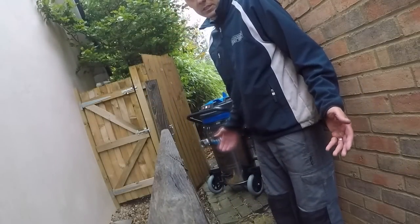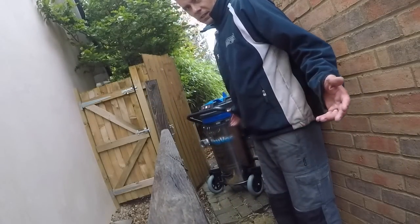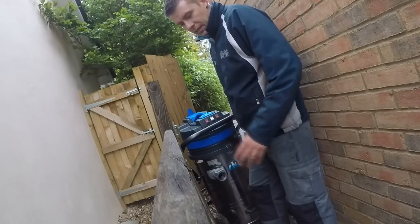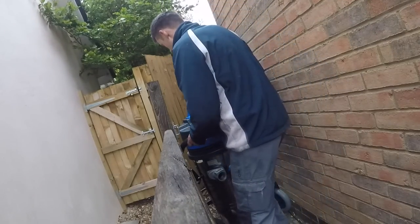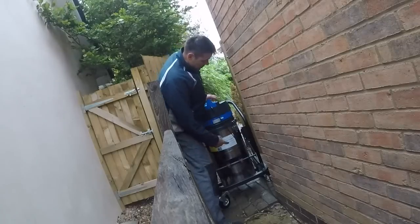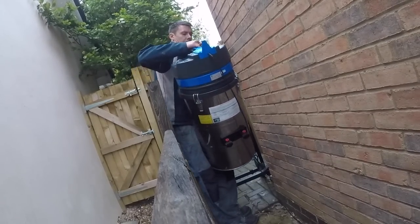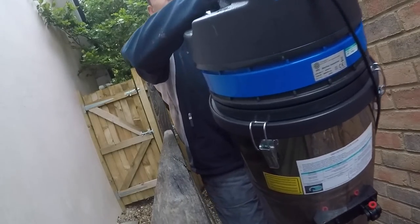We'll probably have come across this kind of thing before where the Skyback's just a little bit too bulky to fit down the side — it just gets even more narrow just down here. What you can do is just unclick it and you can just carry it down any narrow place you need to.